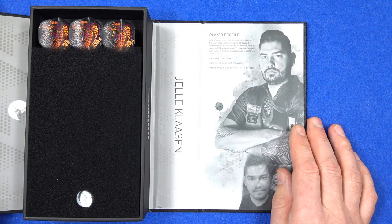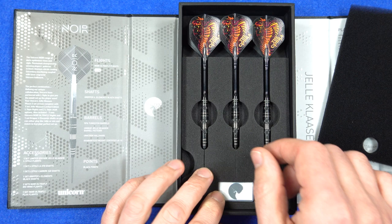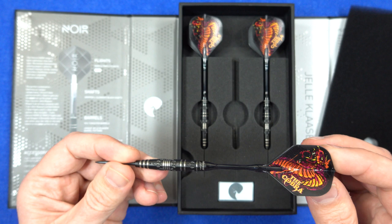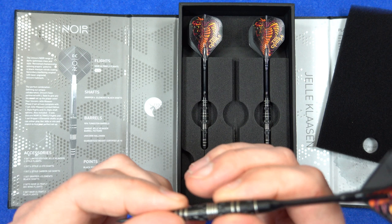On the right there's the player profile, it's all very neatly done, and underneath there you've got the Unicorn aluminium point protector and the limited edition L style Cobra flights with a nice little graphic on them.